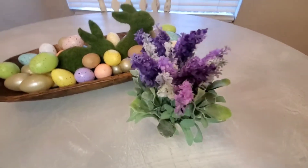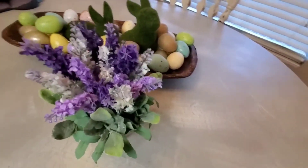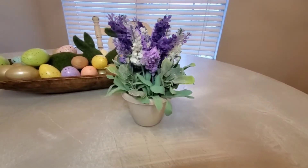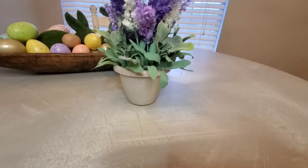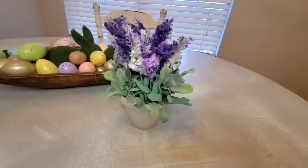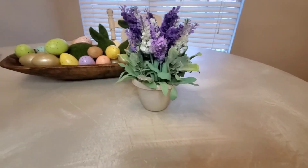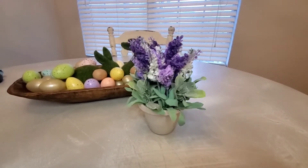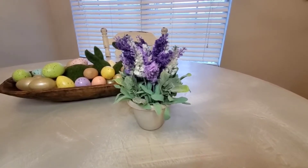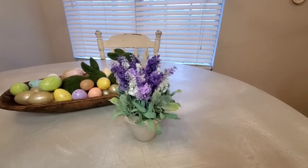Didn't this turn out so cute? I'm very happy with it, and I can definitely use this more than just spring. It is so cute and easily exchangeable — I could literally just lift out the entire thing from the pot and reuse the pot. Every single piece is from Dollar Tree, so you can totally do this on your own for, I think, like five or six bucks. Really cute, and you could definitely do multiples too.